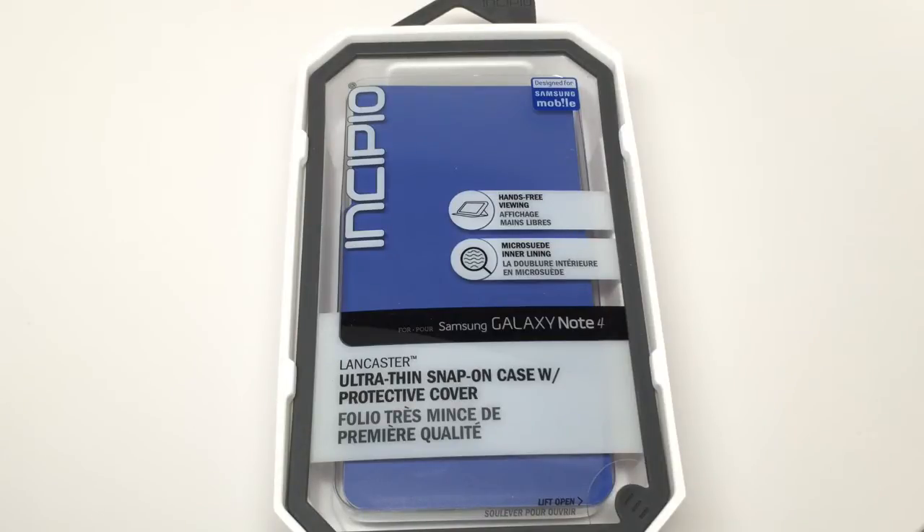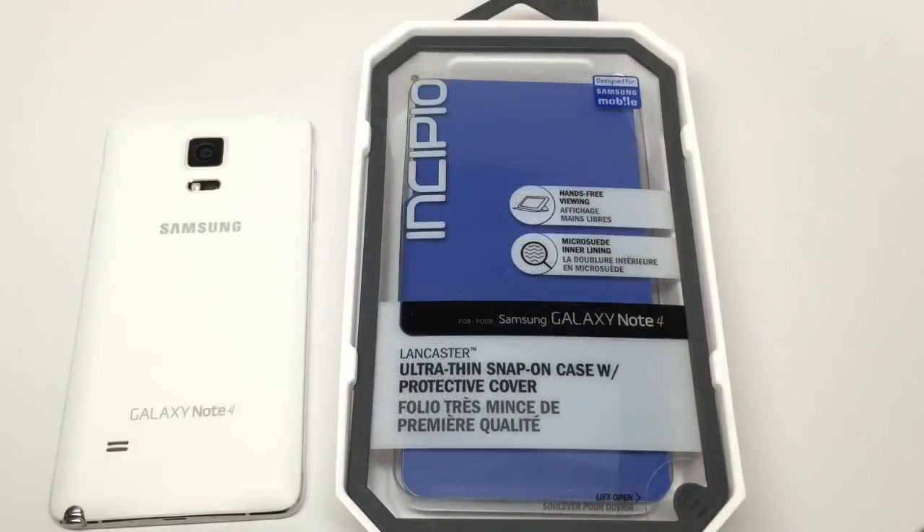So let's take a look at the case on a Samsung Galaxy Note 4. I happen to have a review sample of the Samsung Galaxy Note 4 for Sprint in hand. Let's take a look at this case on this powerful phone.